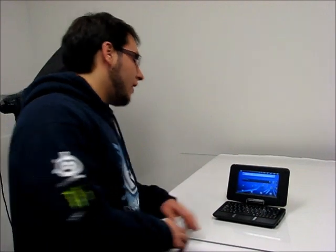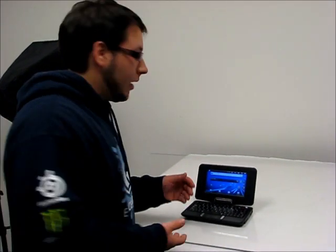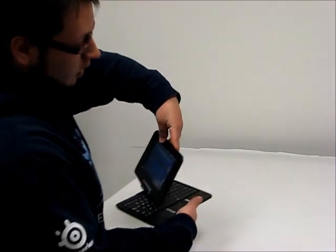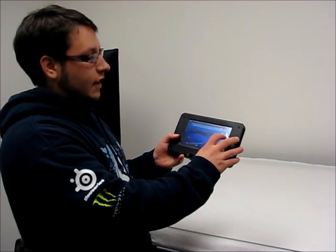Here's the cool thing about it. Let's say you're sitting, you're working on a document, and someone calls you out — you want to keep doing this but don't obviously want to keep typing. Well, all you've got to do is take it, turn it, and bam — now you've got a tablet. But everything is still the same.